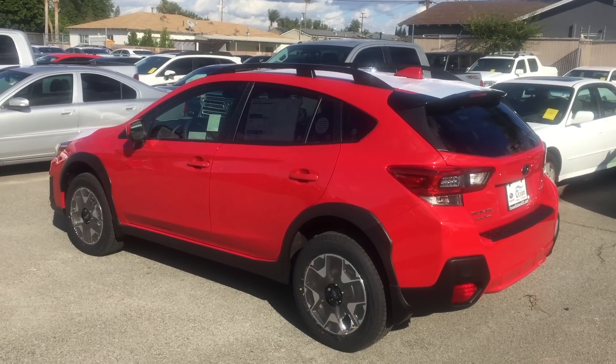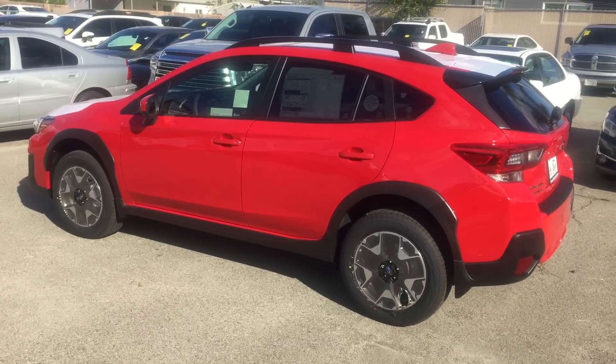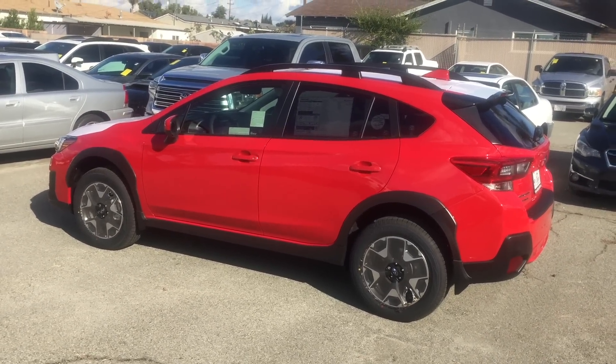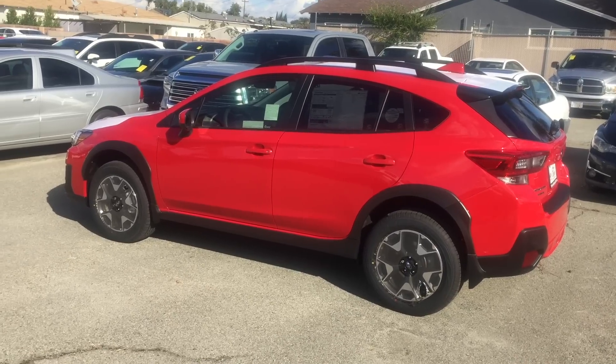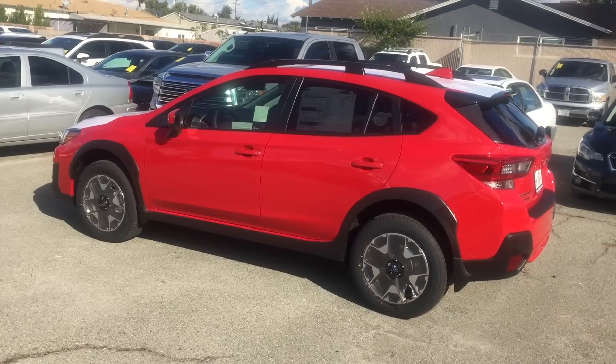What's up, YouTubers? Hardworker12 with you here, and we just got the first 2020 Crosstrek in pure red. This color replaces the Venetian red. I think it is an improvement. The Crosstrek's kind of a sporty-looking car, and this is a sporty-looking color, so I'm happy.